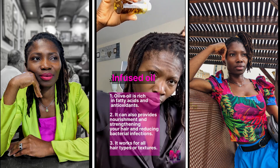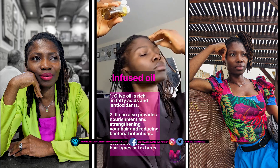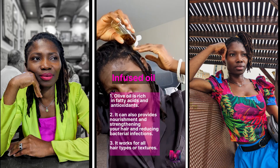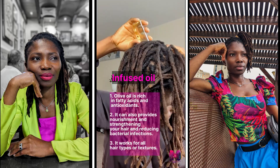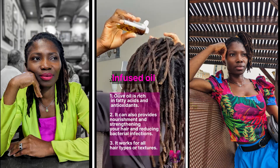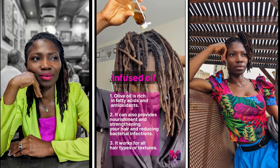I didn't heat the oil. I just put in the cloves and leave it to sink in for days. Sometimes I grind the cloves and then heat it a little bit, then I add extra virgin olive oil to it. I use extra virgin olive oil, and if you can afford organic, that's even better, which is what I do. I leave it for a couple of days and then put it into this bottle.